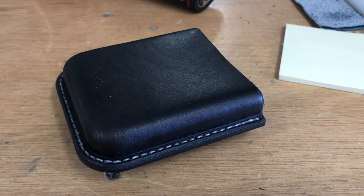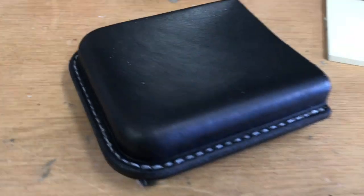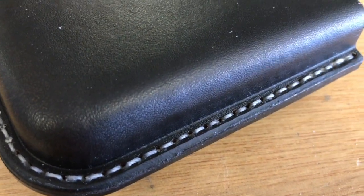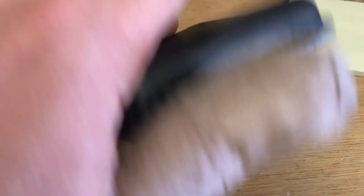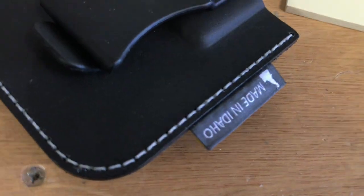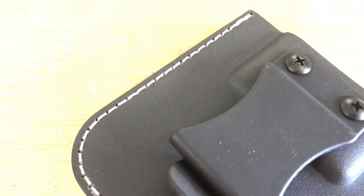Here's an example from our Mark II holster for OtterBox Defender. If I get close to the seam you can see really even stitch length. I use bonded waxed nylon thread. If I flip it over you can see the same thing on the back of the holster — a very even, nice-looking seam.